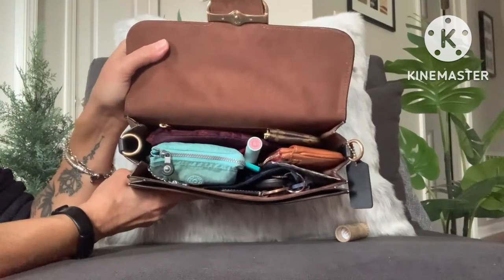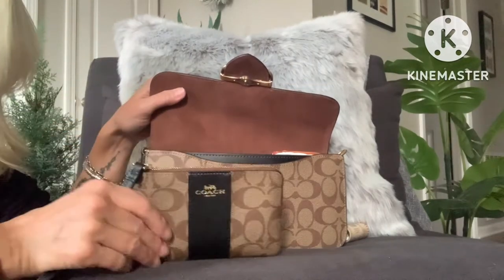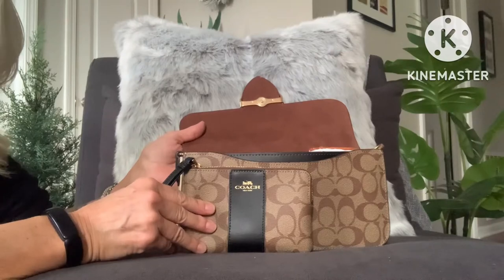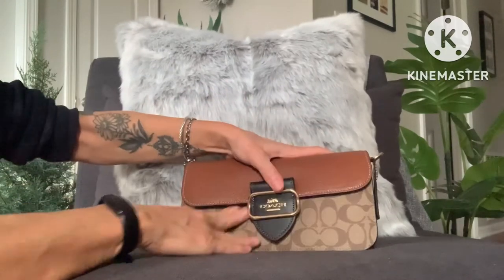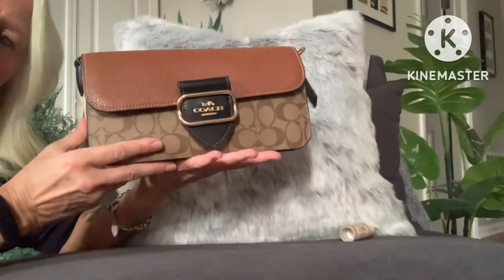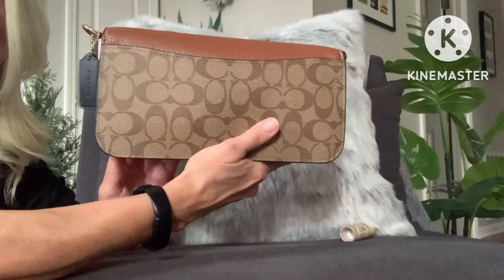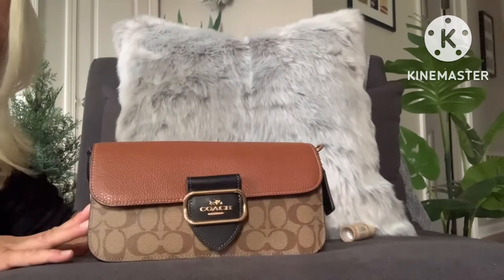So here's what it looks like all packed out. At this point I wouldn't be able to fit a medium wristlet in here unless I was to take out some of these other items, but you can see it will fit in this bag. Now it is pretty stuffed, but I can still close the magnet. I've taken the straps off just for ease of doing this video, and it does close — it's pretty packed. At this point I would still be able to squeeze my phone into the back pocket, but it would be fairly tight.